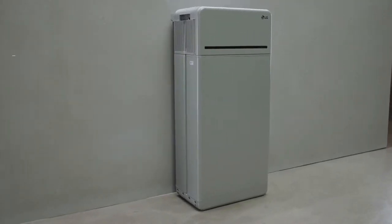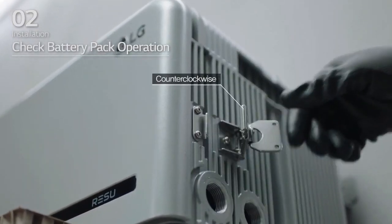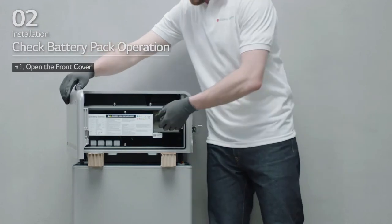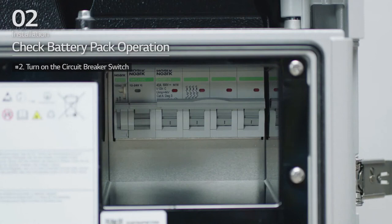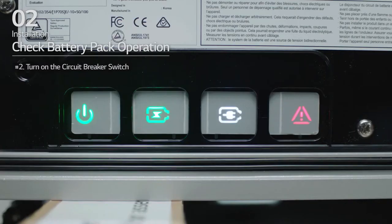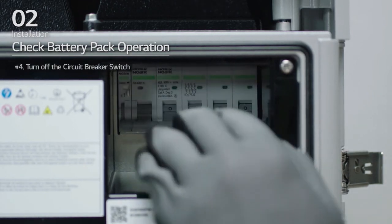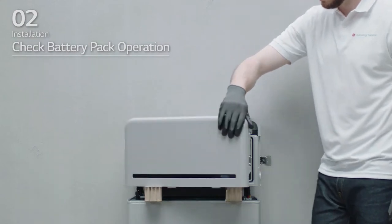After that, check that the battery pack is operating properly. First, hold and turn the handle counter-clockwise and open the front cover. Then, turn on the circuit breaker switch. Check that the LED power indicator is turned on and that 60 seconds later, the LED fault indicator is blinking. If there are no problems, turn off the circuit breaker switch and close the front cover.